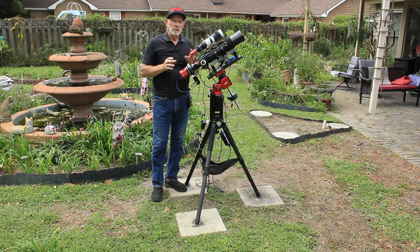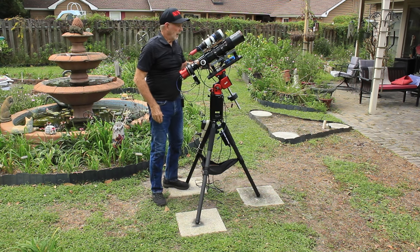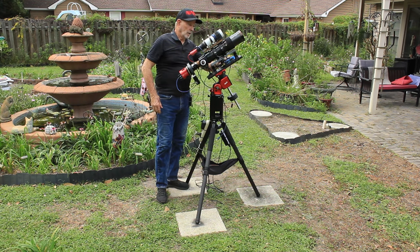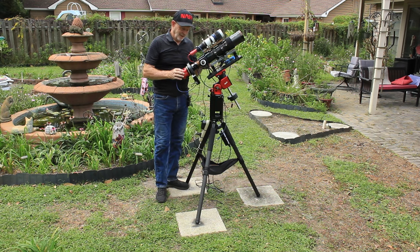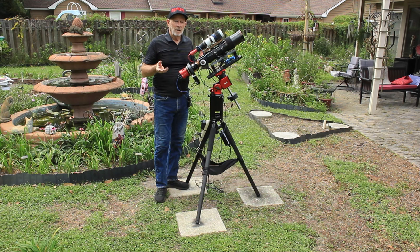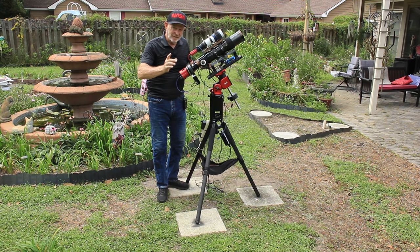I do not use the ZWO ASI Air computer — I use my own mini computer so I can use Nina. I'd rather use Nina because with the ASI Air, everything has to be ASI or ZWO. My focuser is the Pegasus, my power box is the Pegasus, and my camera is the Player One Poseidon — not a ZWO camera. So I prefer Nina with a mini computer. The question is, how does this mount connect to Nina versus ASI Air? It obviously connects to ASI Air, but can you connect it to Nina? The answer is yes.